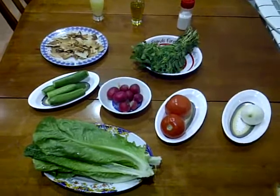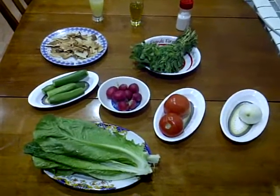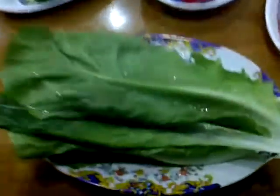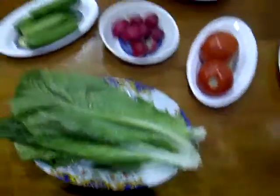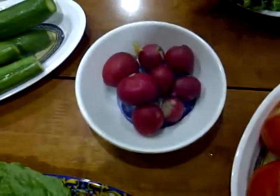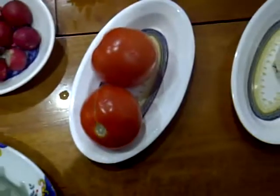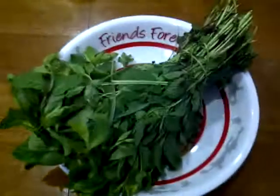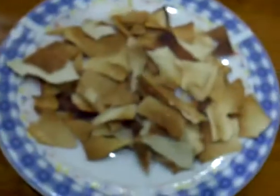Fattouche is a mixture of some vegetables with fried pieces of pita bread. Its ingredients are lettuce, cucumber, radish, tomato, onion, mint, fried pita pieces, salt, olive oil, and finally lemon juice.